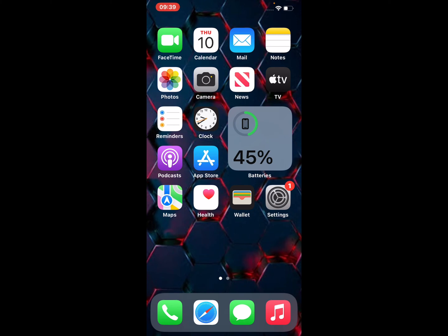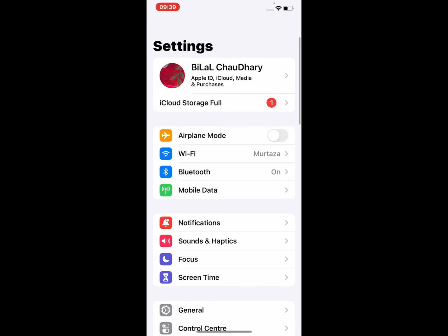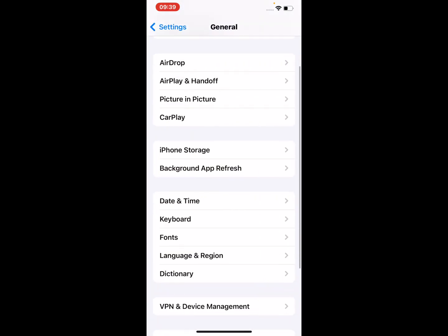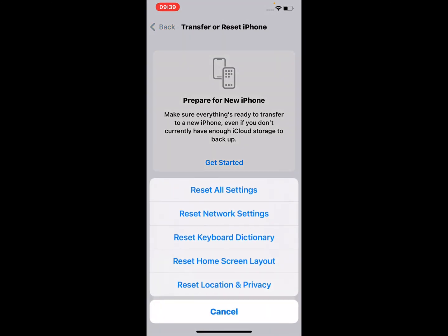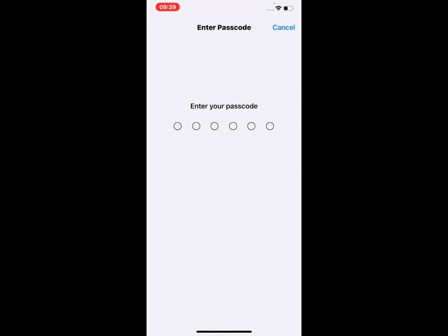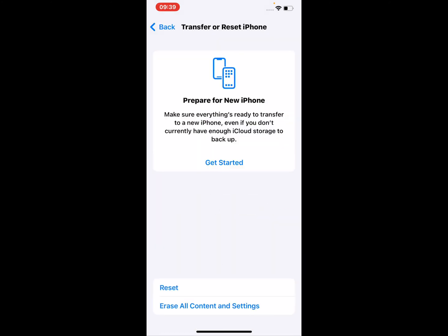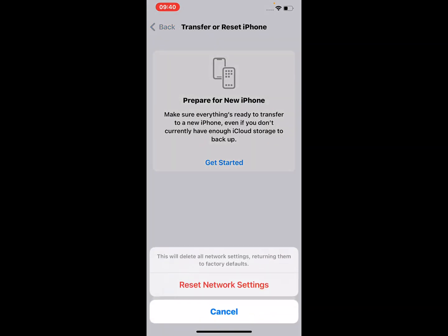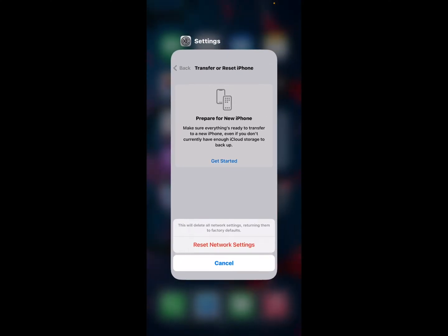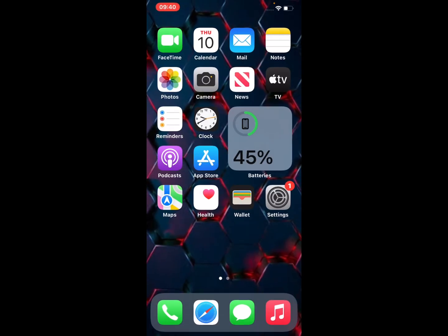If solution number five is not working, apply solution number six: reset network settings. Tap on Settings, tap on General, tap on Transfer or Reset iPhone, tap on Reset, then Reset Network Settings. Enter your iPhone passcode and screen time passcode. This will delete all network settings returning them to factory default. Tap on Reset Network Settings to confirm and fix this problem.